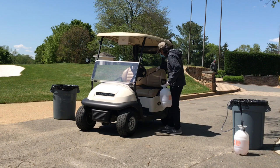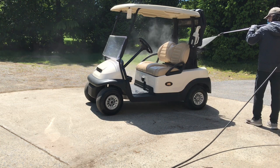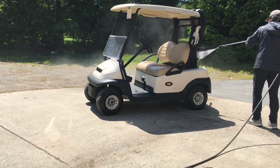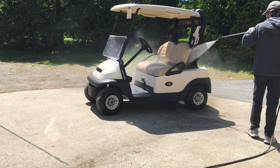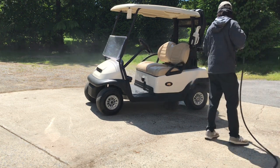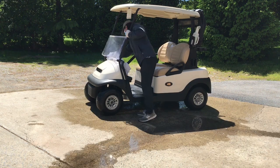You'll notice that we protect our staff as best we can with gloves and a mask, and then you'll notice Jeff following up with the rest of our cleaning process by power washing the cart.